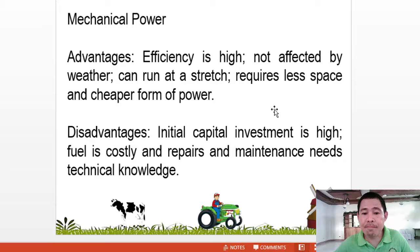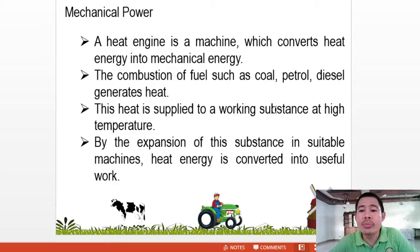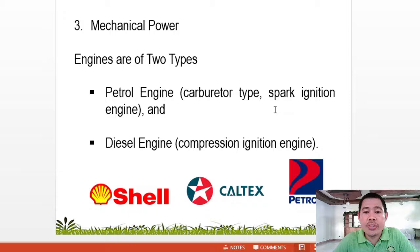Mechanical power: a heat engine is a machine which converts heat energy into mechanical energy. The combustion of fuel — such as coal, petrol, or diesel — generates heat. This heat is applied to a working substance at high temperature, and by the expansion of this substance in suitable machines, heat energy is converted into useful work. There are two types of engines: the petrol engine and the diesel engine. The petrol engine is a carburetor-type, spark ignition engine, while the diesel engine is a compression ignition engine.